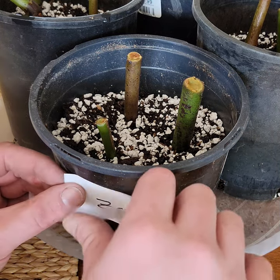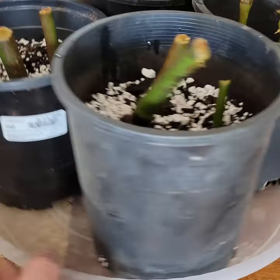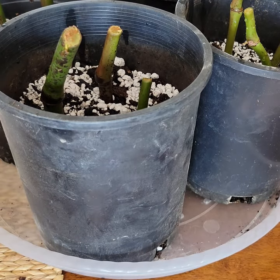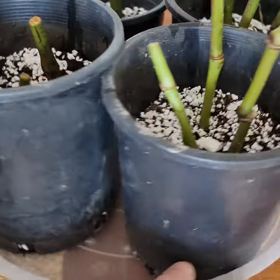I've got four different pots and in each pot I put cuttings from an angel wing begonia, each with different numbers of nodes. Over the next several weeks, I'll show how they grow and see if there's any difference. Like and subscribe so you can follow the progress.